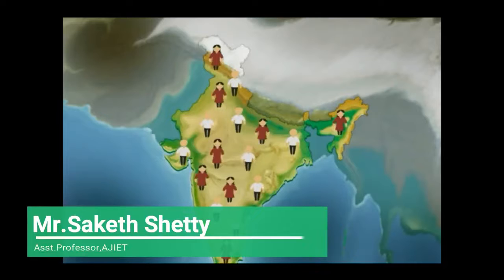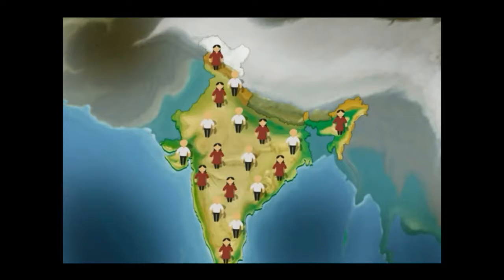Hi students, my name is Sake Shetty from H.I.T. Engineering College, Bangalore. Today we are going to teach Module 5, Rainwater Harvesting, phase number 6 and 7.